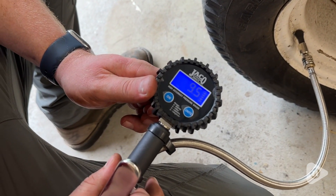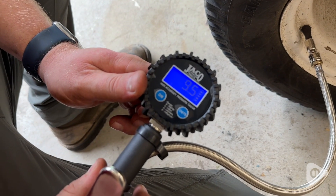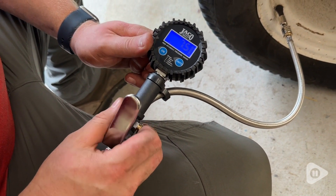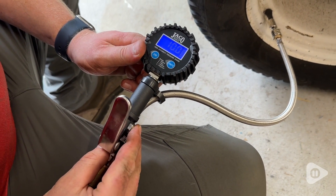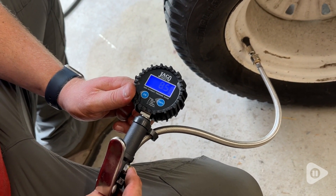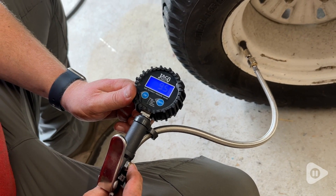It's so nice to have the very clear digital readout so you can see what is going on, and it's a lot easier to read than a traditional style tire gauge. This tool has been calibrated so it's extremely accurate, and it also feels really solid in your hand.